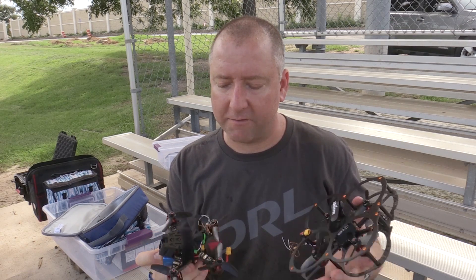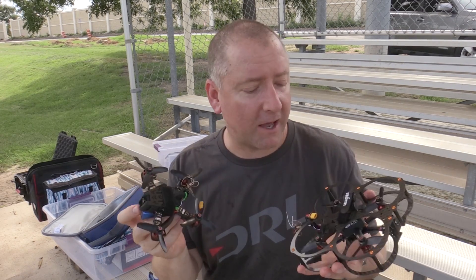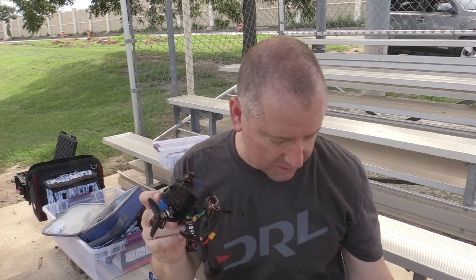They both have the same heads-up display and battery beeper when the battery gets low. They both use CleanFlight, and they both work with the Taranis FrSky radio. You can bind both of them with the same radio, which is great — one radio, two awesome little quads.